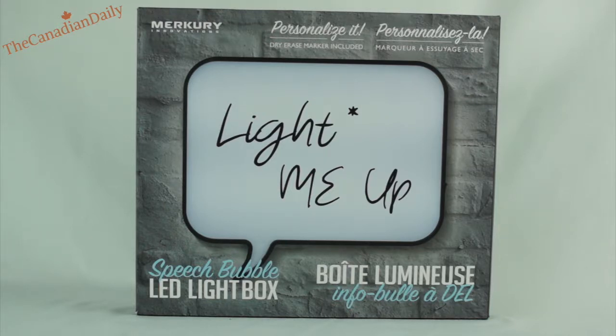I plan on using this as a light on my door to say recording in progress, videos being made, do not disturb, that type of thing. So it looks pretty neat and you can use it for anything really. So let's get into an in-depth review of this now, shall we?